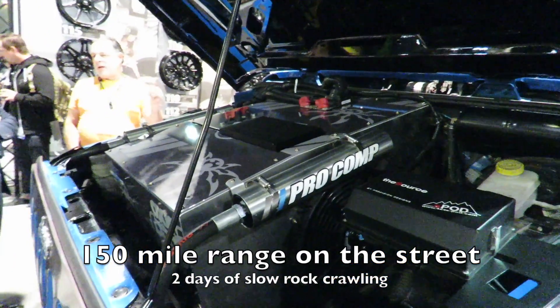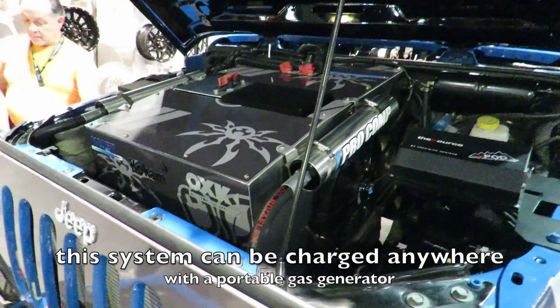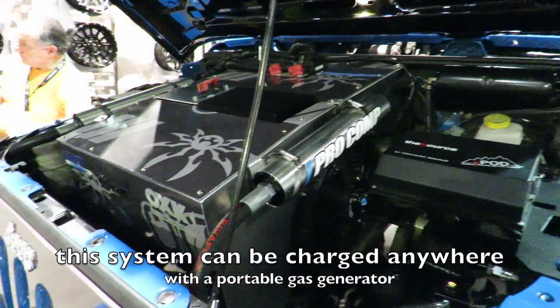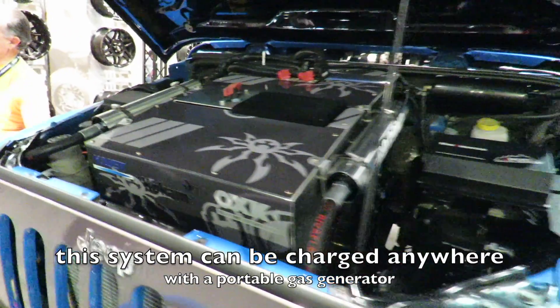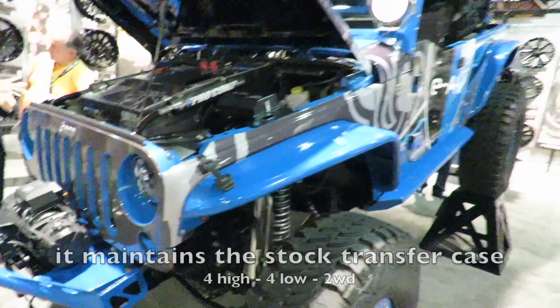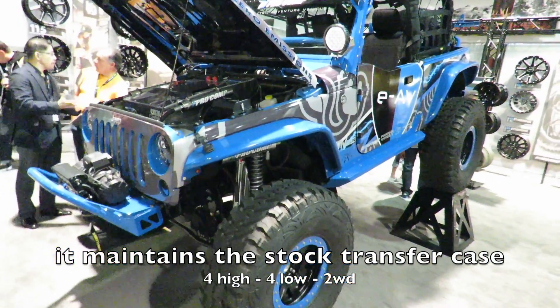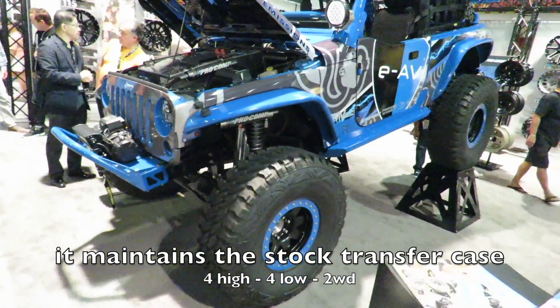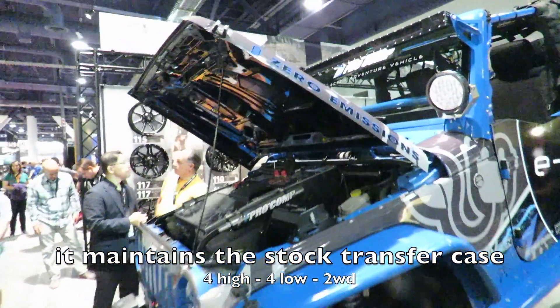The manufacturers are claiming it gets about 150 miles on the street or two days of slow rock crawling. The nice thing about this system is you don't need to know where the next charging station is — you could literally just pack a portable generator in the back and a couple of jerry cans, and you can charge anywhere on earth. It's got a specially designed transmission for the electric motor, mated up to the stock Rubicon transfer case.